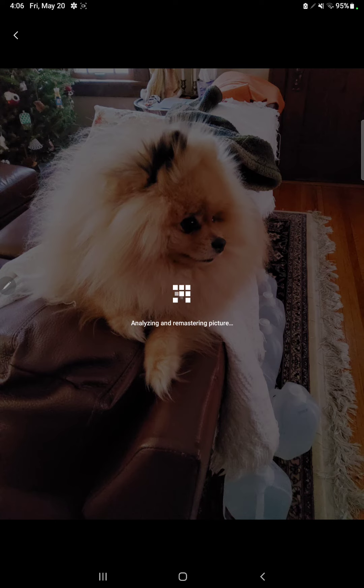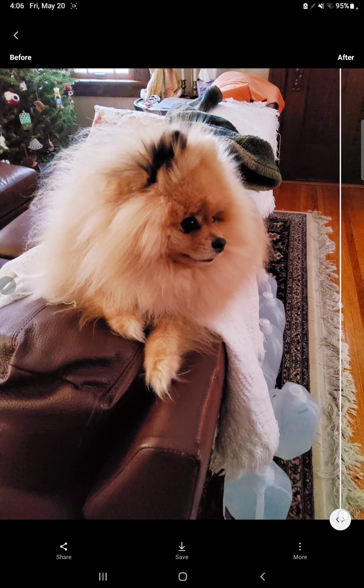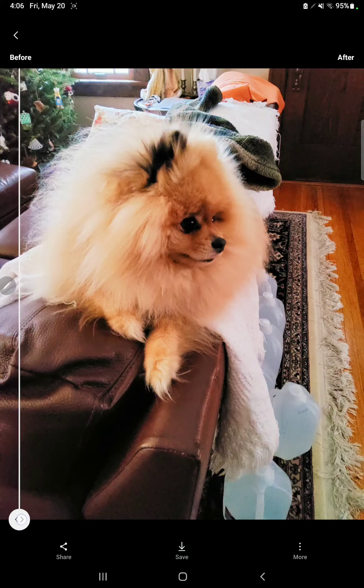It's going to come up and I'll show you the prompts of what you can do, how to remaster this picture. There you go. Now as you can see here, how the picture looks right now — see how very deep in color it shows you. Now if you slide it all the way over to the left, it'll show you what the picture will look like after it is being remastered.